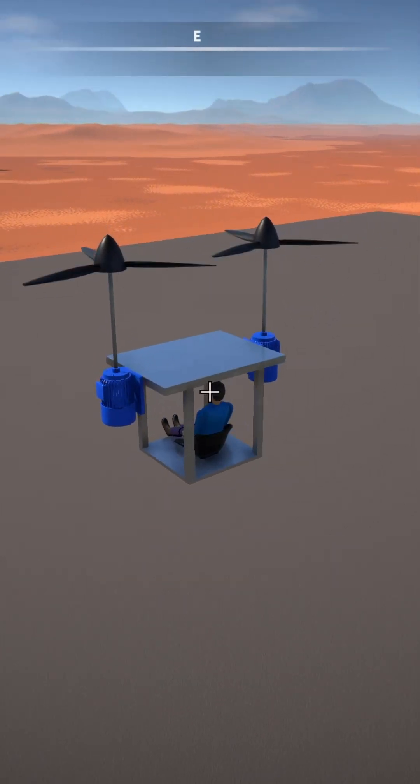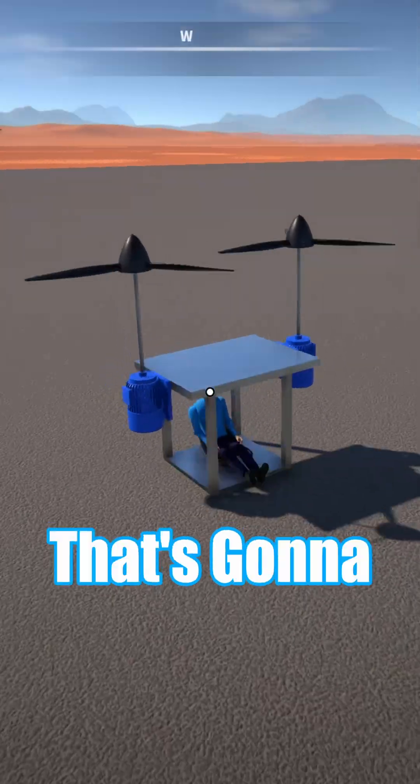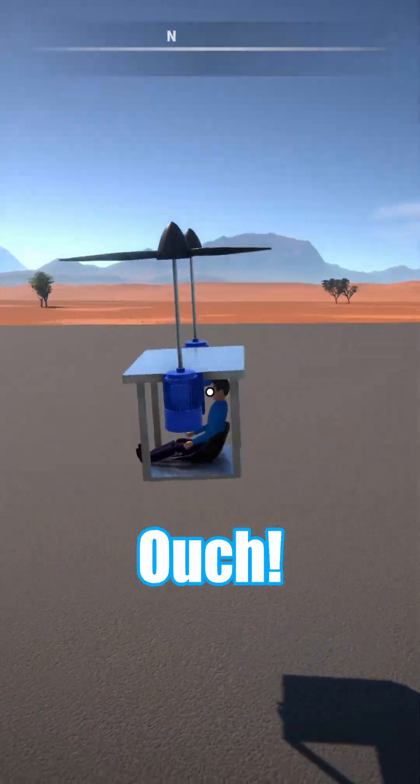I do feel like I obviously need a bit of a smaller rotor. That's gonna be a little bit of a hard landing. Ouch. Yeah, that's spinning.